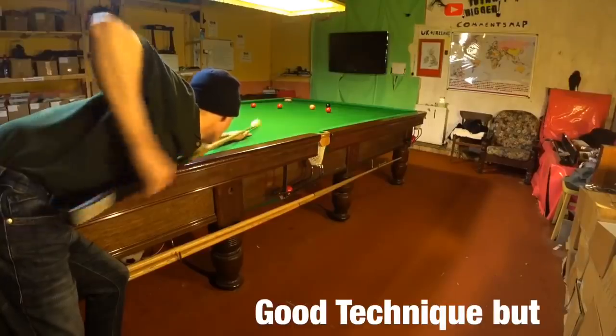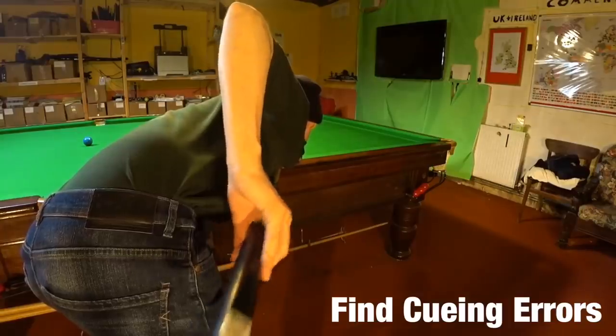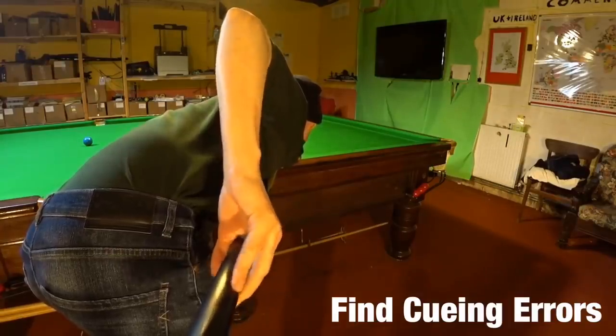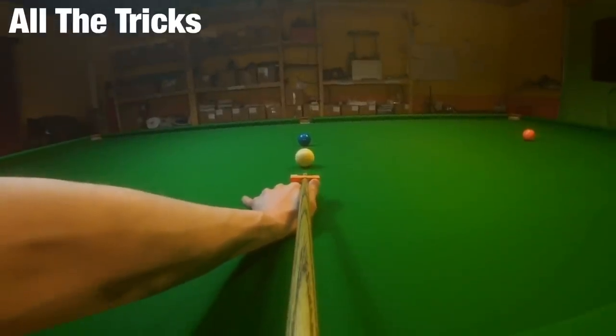A good technique can really help your snooker, but it's nowhere near as important as having a good cue action. Here are some simple ways to help you check your delivery and find faults, along with all the tricks to help you cue straight. This is Break From Life.